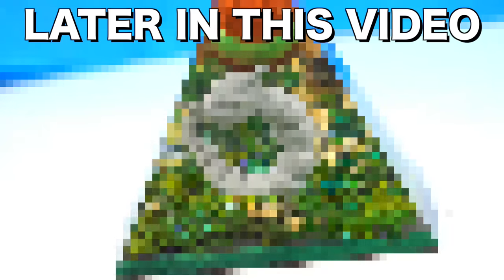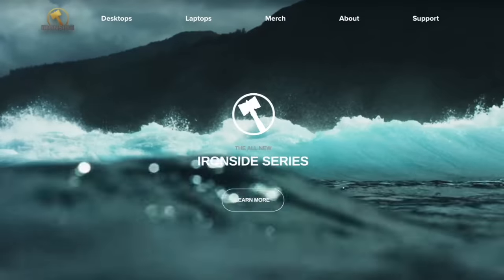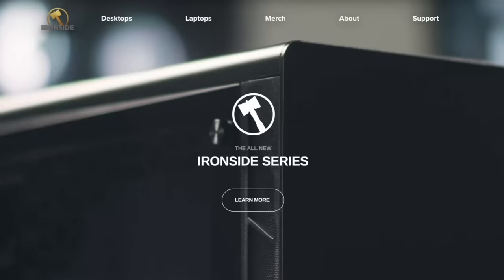Oh wow, it actually turned out so nice! Today's video is sponsored by Ironside — for more details about a giveaway to win your own computer, wait until the end of this video.